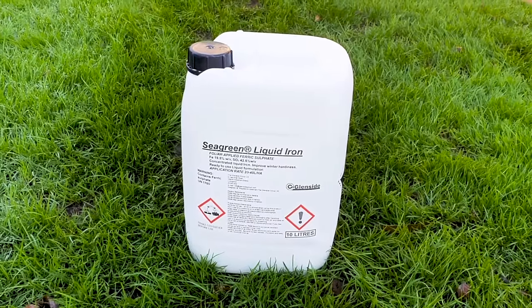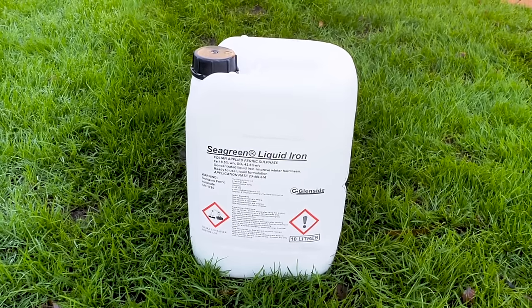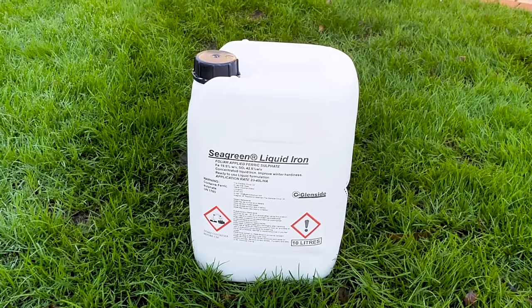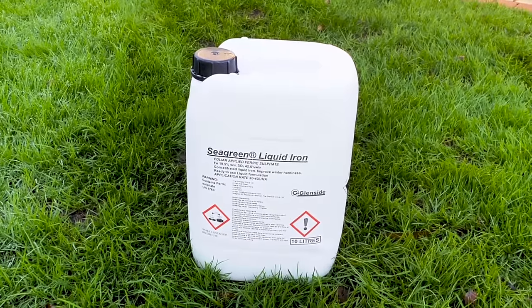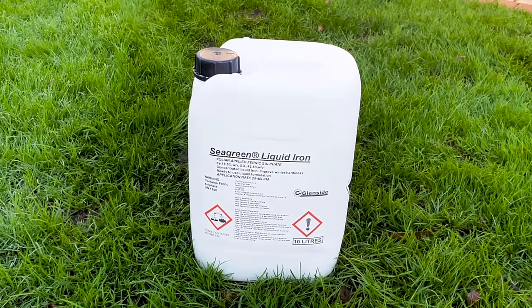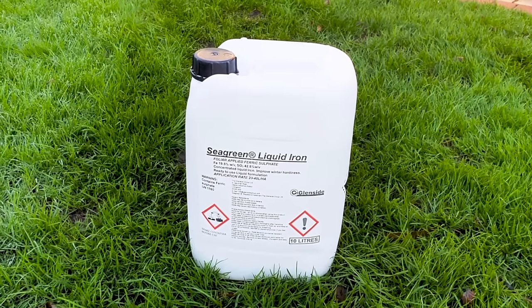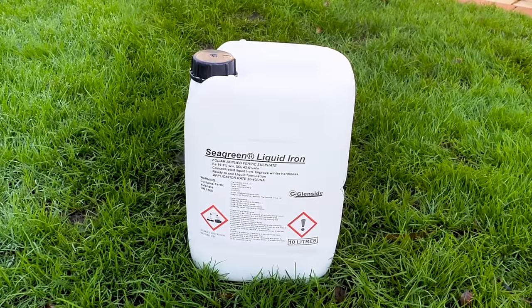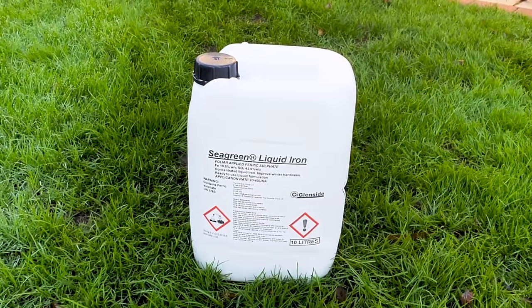Both methods one and two involve the application of iron. Method one is really reserved for professional use, which involves using a high-strength concentrate liquid iron — such as this product, which is around a 19 to 20 percent mix of iron. If you're looking for professional support, I've left some contact details below for the UK Lawn Association, who can find a specialist in your local area.